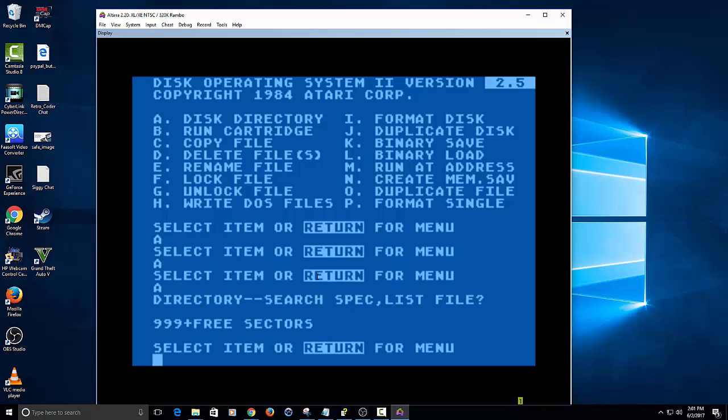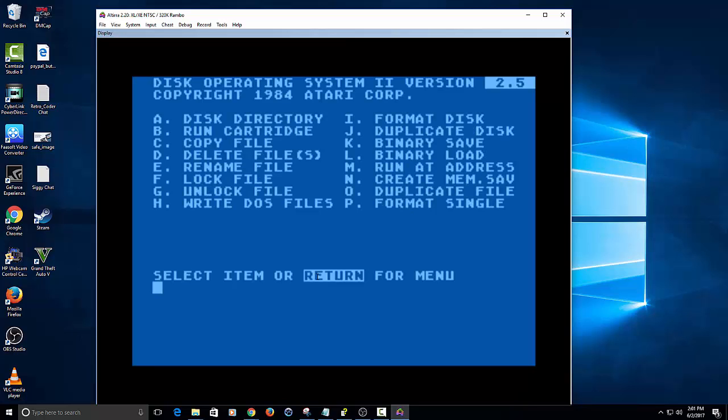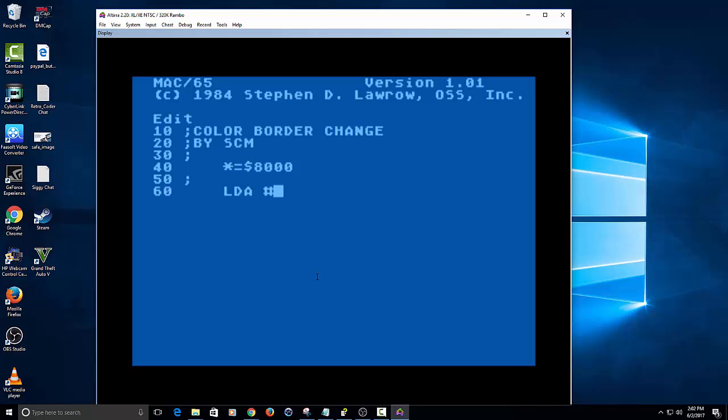I'll prove it's working here in just a minute. You can hit enter there, go back to B, go back to DOS. Just to show you it's still there. Now we're just going to write a simple little program in Mac 65 — something like a color order change, real simple. We're going to set it just to a safe memory location, and the little semicolon is just for a comment with this tab over here. We're just going to pick a memory location to save it in.